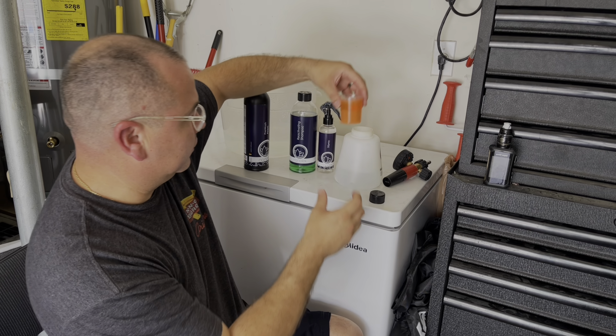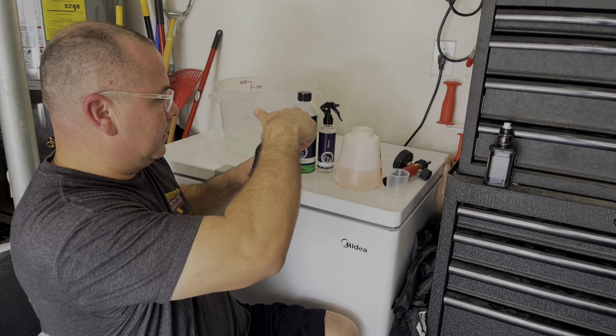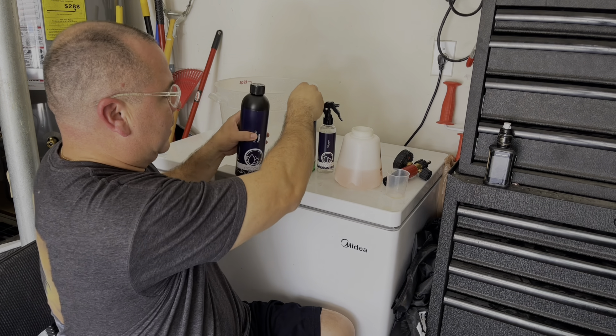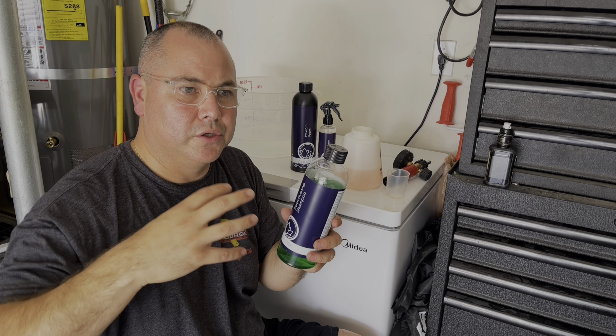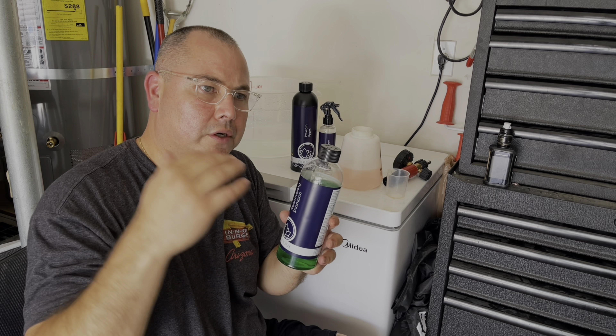The dilution ratio is anywhere from 1-to-4 to 1-to-8. I'm using 100 milliliters of product and 500 milliliters of water in my foam cannon.